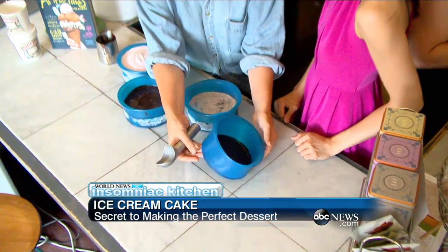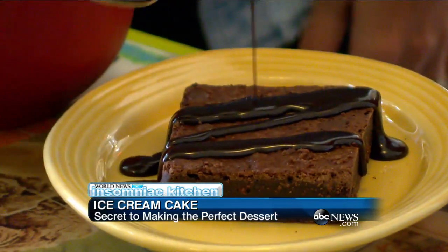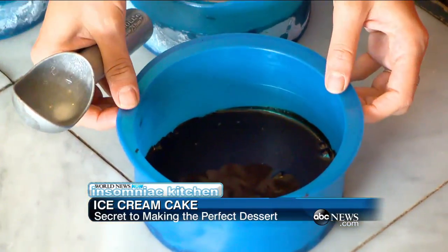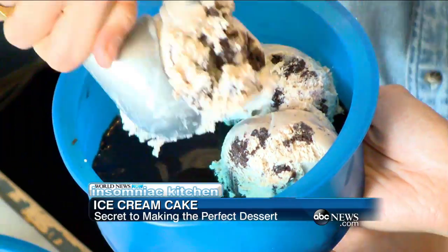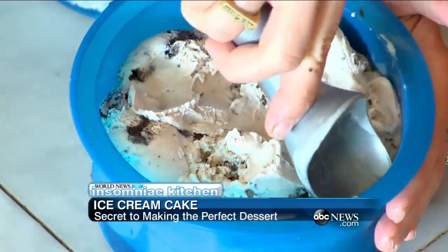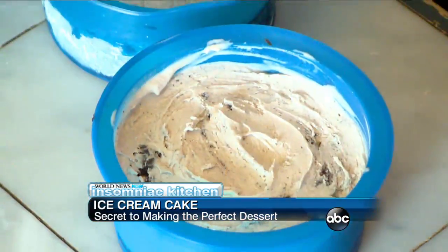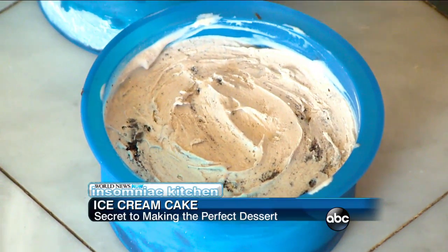These are the layers we're working with. This is a thin layer of homemade brownie — a dark chocolate fudge brownie that we make. And then we've covered that with fudge that we also make. Then I'm gonna add ice cream to it. Use your scooper to fill in the holes and press it down. Then we freeze that for about one to two hours.